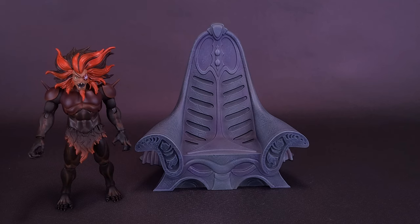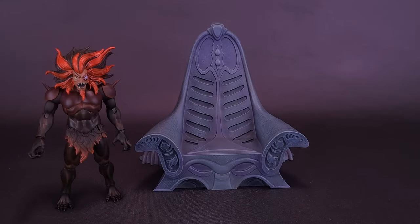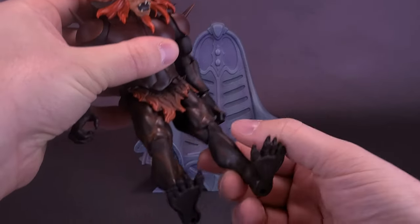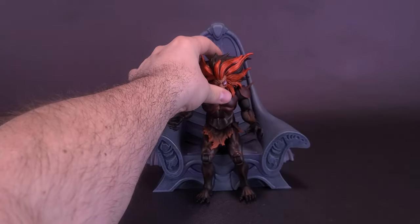Speaking of the asking price of $50 for the throne, I would have honestly paid an extra $30, maybe even $40 on top of that, if they had found a way to devise the extendable arms that sort of reach around the throne when Monstar is obviously turning into his alter self. You can take the figure, bring the legs forward, bend the knees, and then sit Monstar on top of the throne.